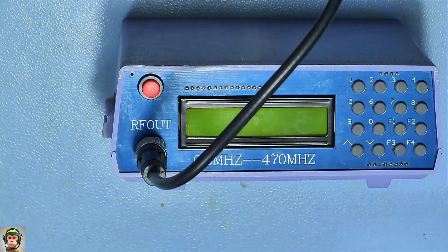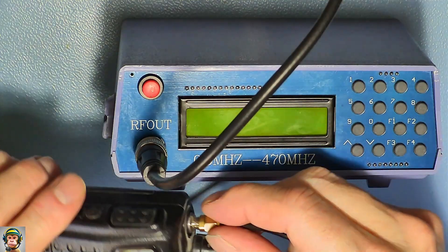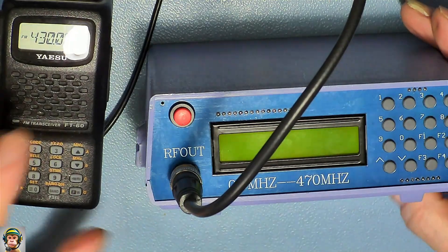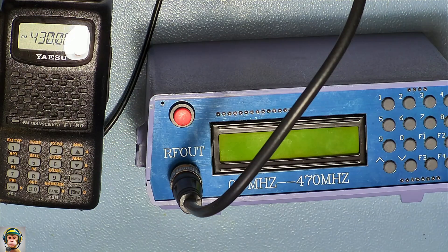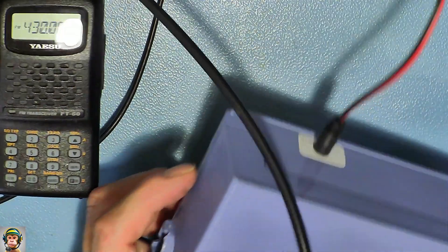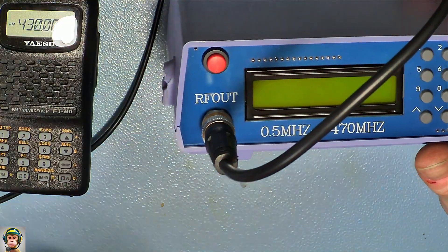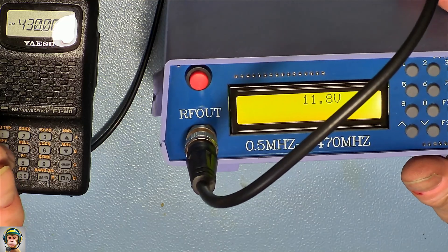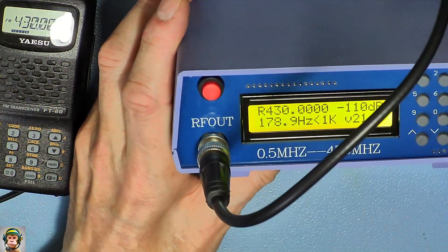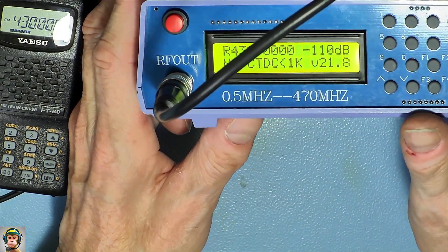Now it's back together again for the final test. It's working! Thank you for watching my channel.